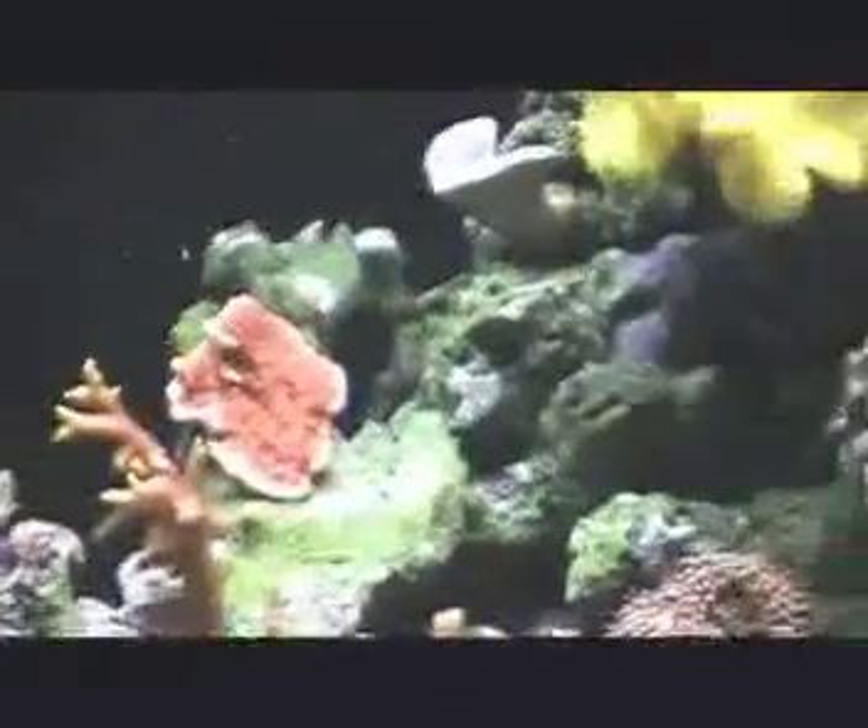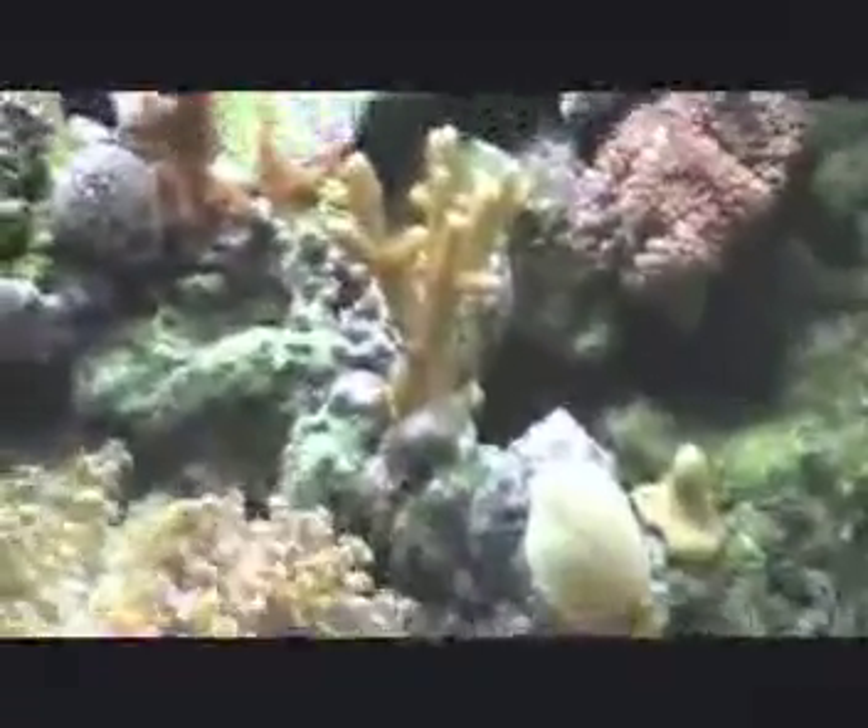For my SPS corals, I have a Montipora capricornis and two different species of bird's nest coral. I forget which species exactly, but there's a little frag of that. Also my Seriatopora guttata doing well.